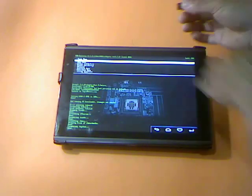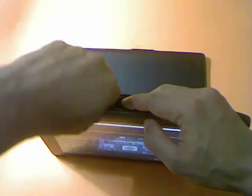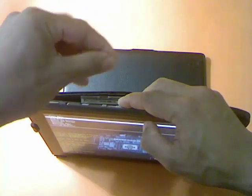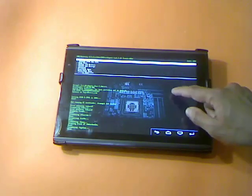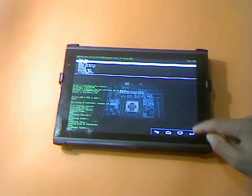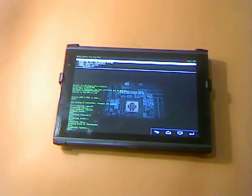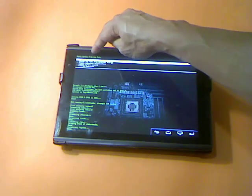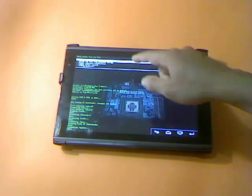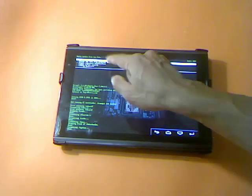Before we do that, we have to insert the SD card. From the main menu, scroll to Install from Zip File. The second window will show Apply Update from Zip File. Select the first option, which is Choose Zip File from SD Card.